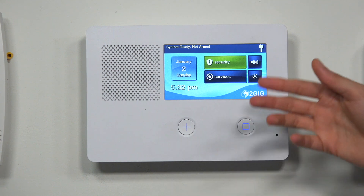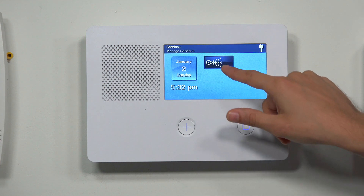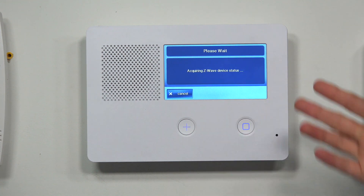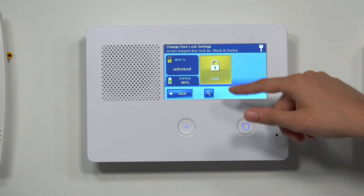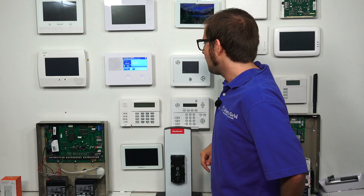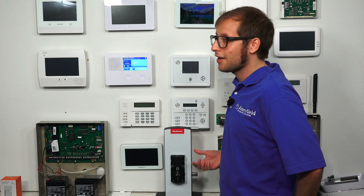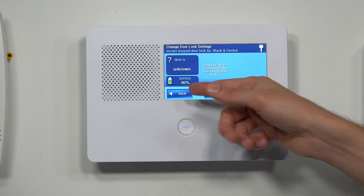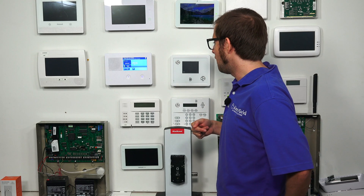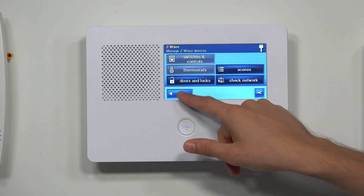Now I want to show you how you would access and control the lock. To control any Z-Wave device, choose Services, then Z-Wave. In our case, we're working with Doors and Locks — we'll click that and give it a second to acquire the status. You can see the lock is currently unlocked. We'll choose the lock button, it sends the command, and as you can hear, the lock did manage to lock. We also get a battery icon showing about 90% battery remaining.